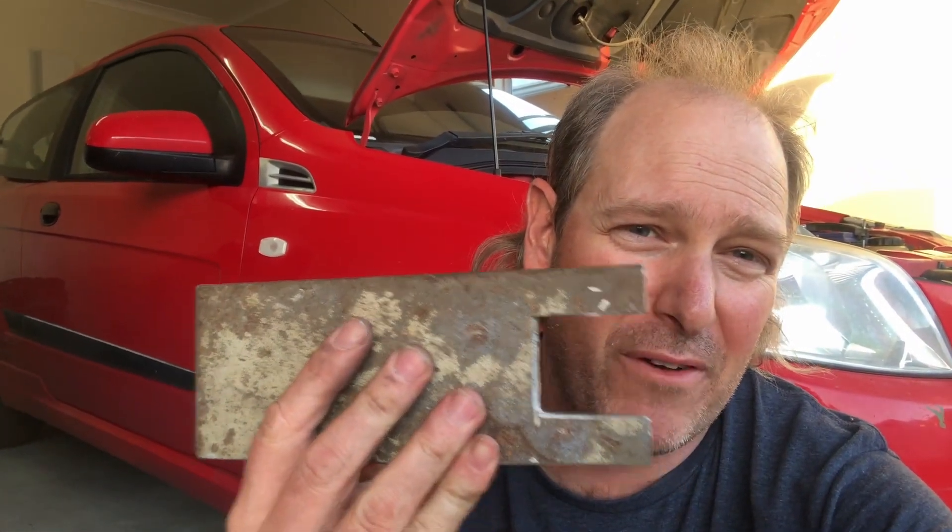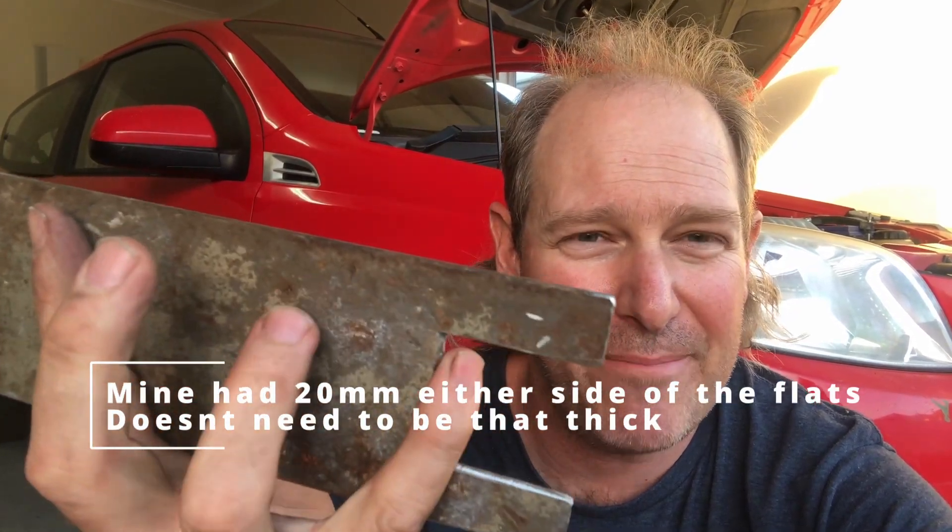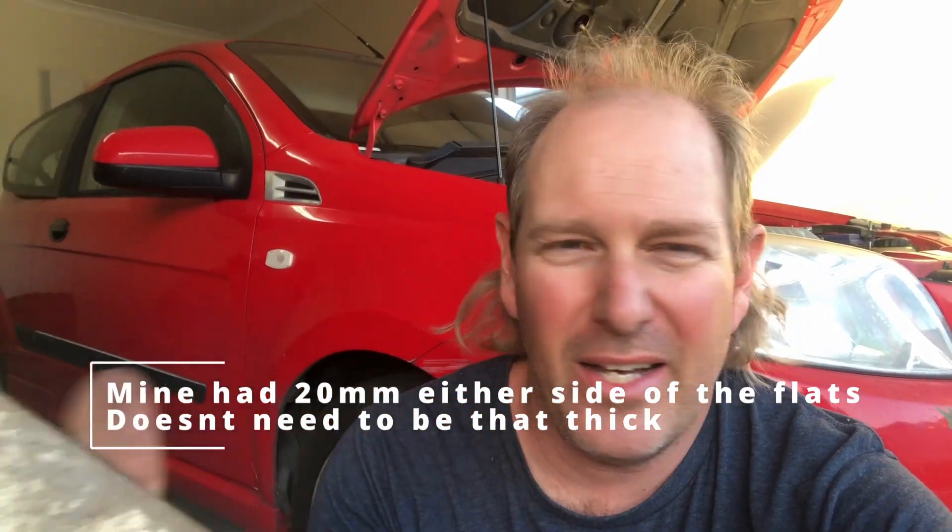You can buy a special tool for this. This is really rough — I've just made my own. It's 40 mil between the flats. You could cut this down if you want, but hopefully this will do. I can just get it in and twist it around. That's all I'm planning to do. If I need to cut it down I'll let you know, but we'll worry about that when we get to it.